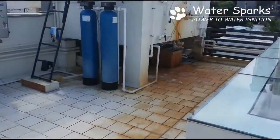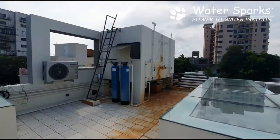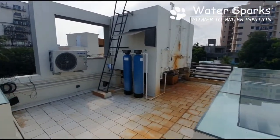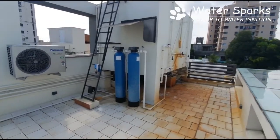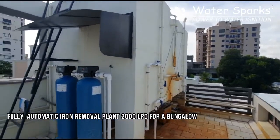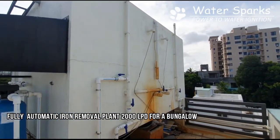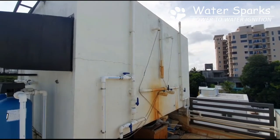Now we have given a solution here — a completely automatic solution for removal of iron from the water, giving them crystal clear water. What we have done is taken the actual overhead tank and split it into two parts: one tank is made into an aeration tank and the other is a treated water tank.